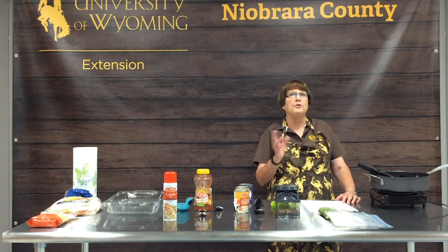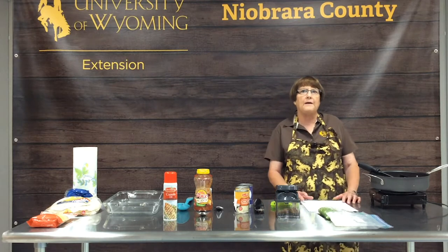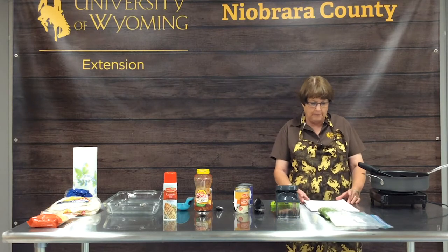On those busy days ahead when you know you're going to have a crazy day at work or at school, you can take that casserole out of the freezer the night before, put it in your refrigerator, let it thaw overnight, and then bake it when you get home. You can bake them from the frozen state, but it takes a lot longer and you really have to be cognizant of what that internal temperature is.